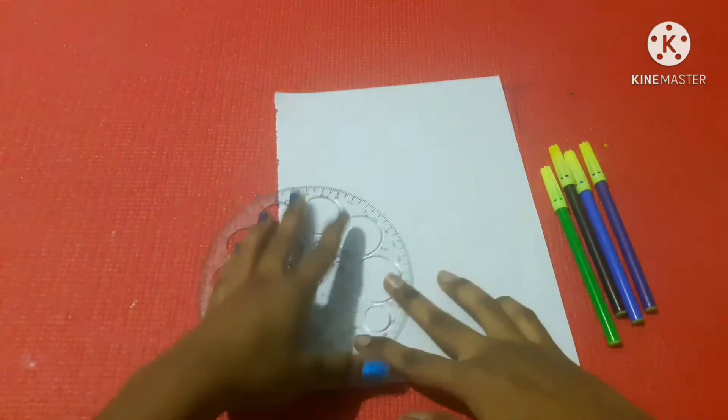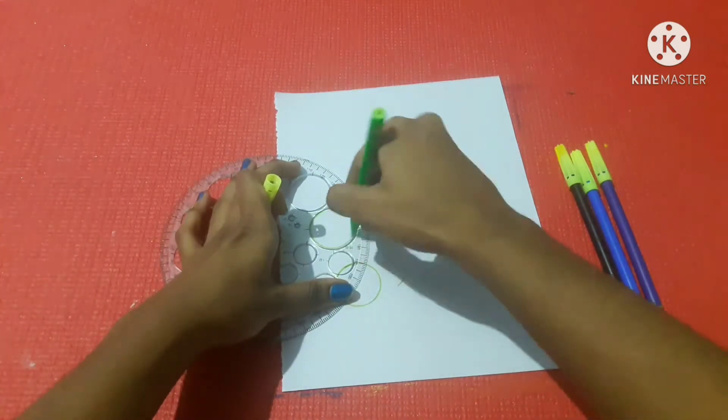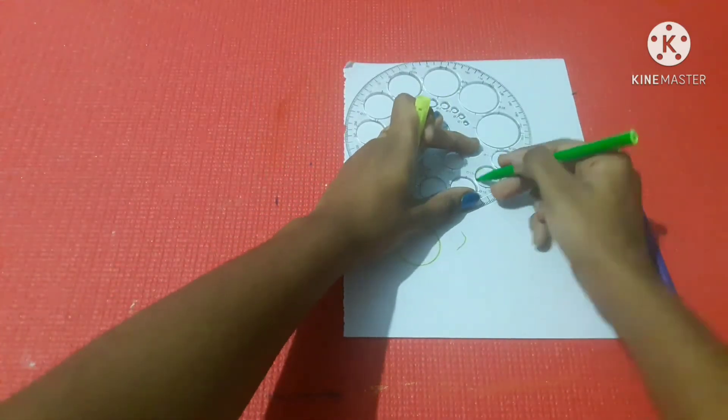Next, we have sketches and a few A4 sheets. We have 4 different colors: Green, Black, Blue, and Violet. We have stencils and green color to start.